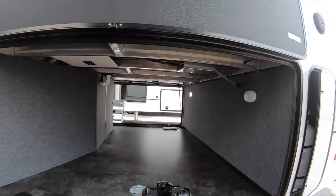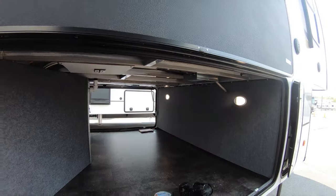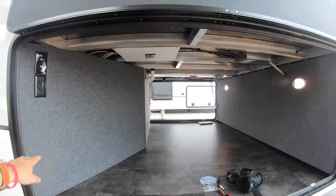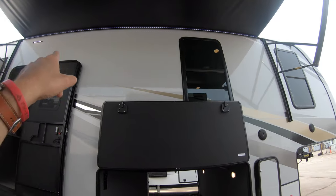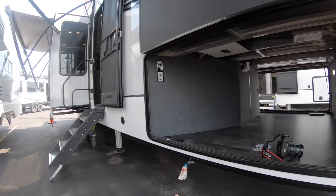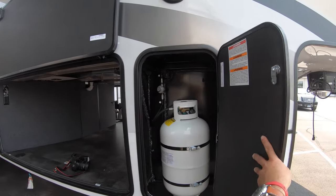Right here is your pass-through storage in this unit. Plenty of space in here, approximately 101 inch wide body. You can fit your TV down here, watch the game outside under one of two awnings above me with LED lights. Your speakers right here for playing your music. Maybe you want to grill out here too. Here's your propane hookup and one of the two propane tanks.